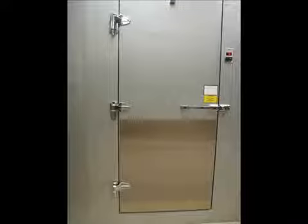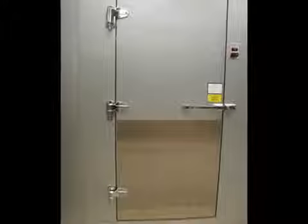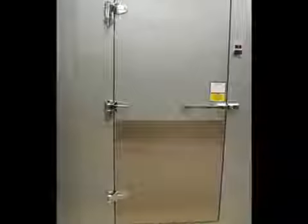Note, on doors with a center third hinge, the second hinge is also adjustable. You will need to loosen the screws on both the top and center hinges and make minor adjustments in both areas.